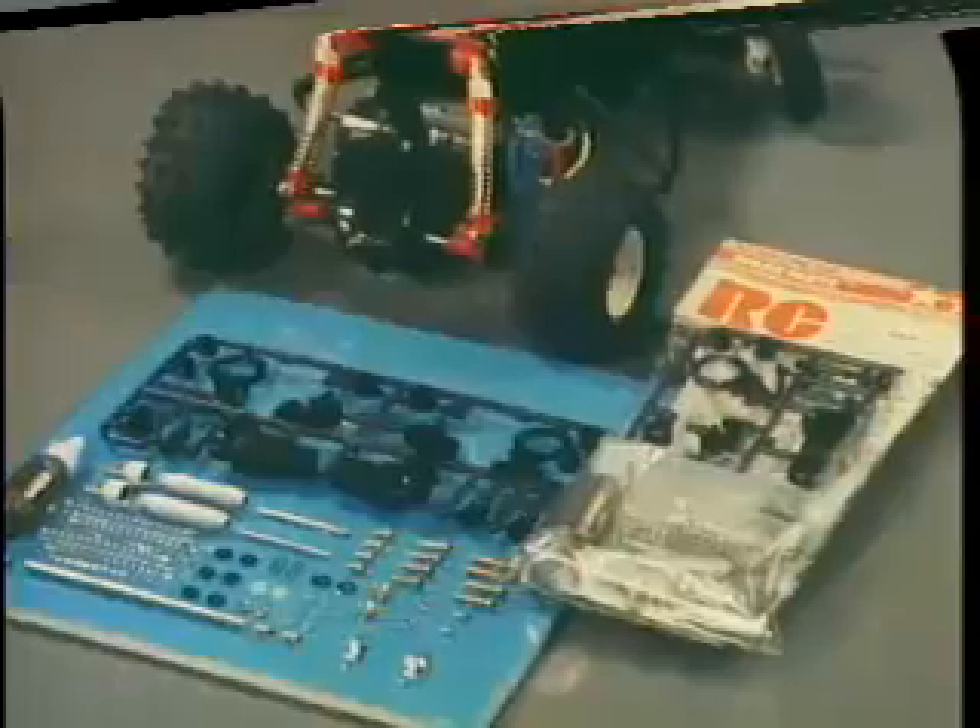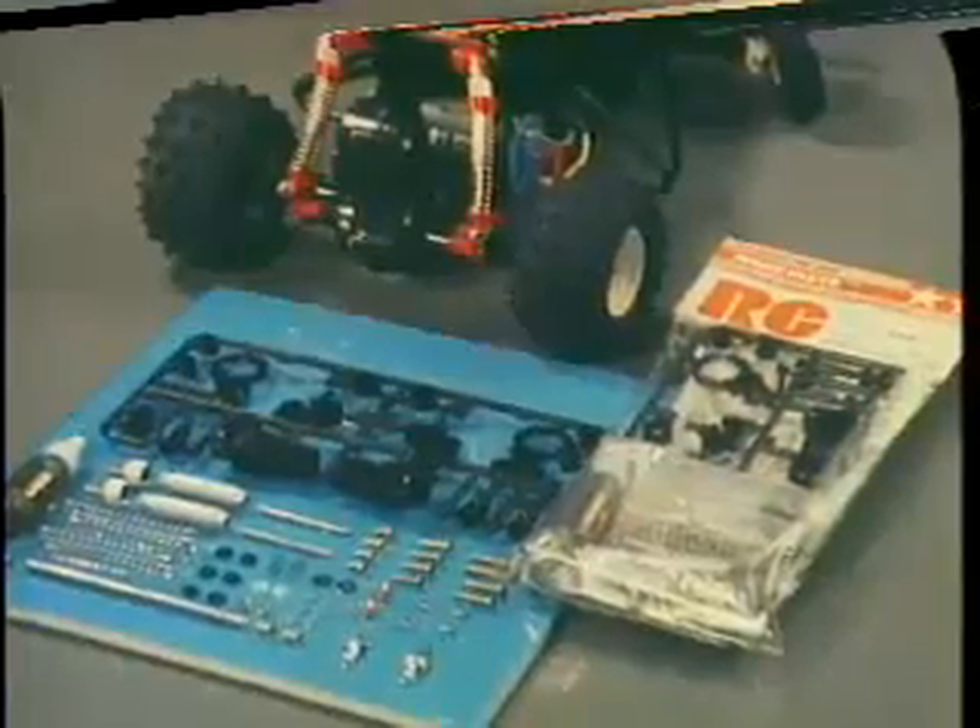And here are some of the optional parts available for tuning up the Grasshopper when desired.